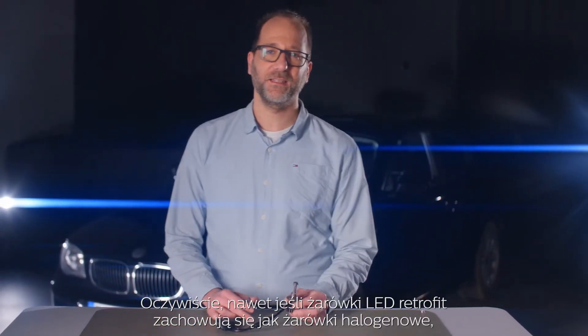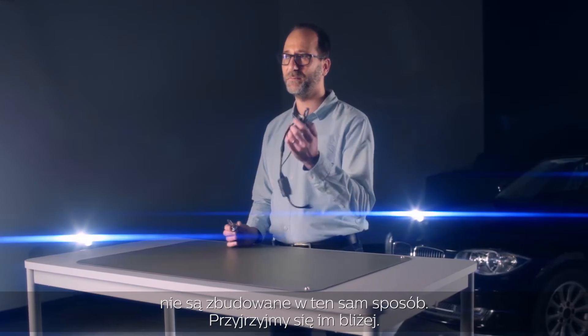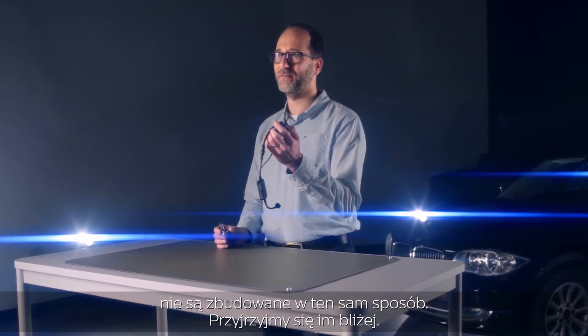Of course, even if LED retrofit bulbs somehow behave like halogen bulbs, they are not built the same way. Let's have a close look.